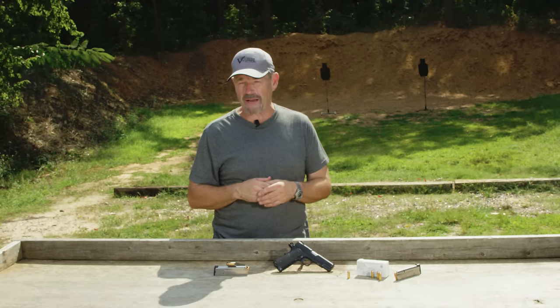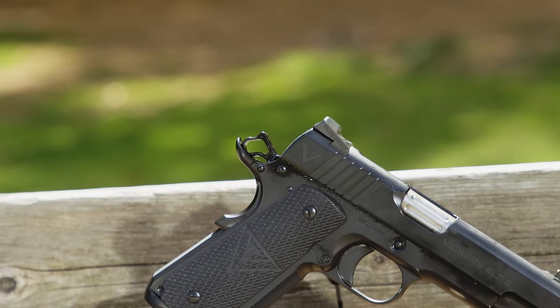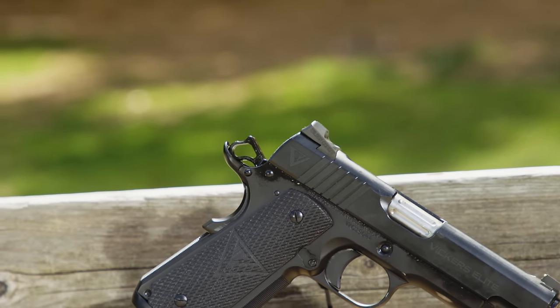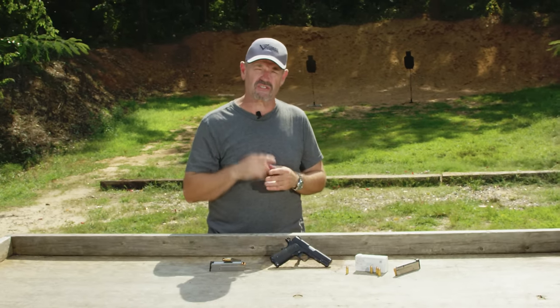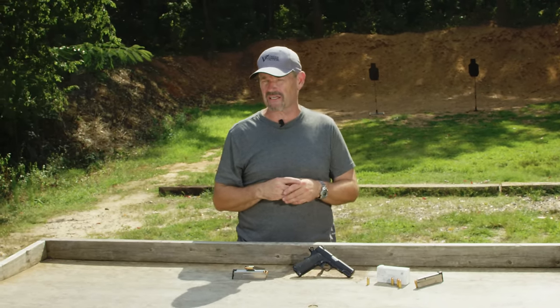Front grasping grooves are an option, they're not standard. I configured the gun with just bold rear grasping grooves, and as you can see, the logo grips on it. If you want different front sight options or different finish options, any of that is customizable to your taste at WilsonCombat.com.